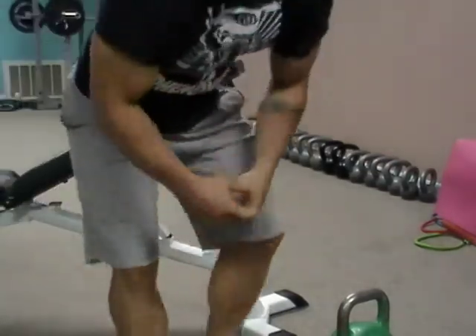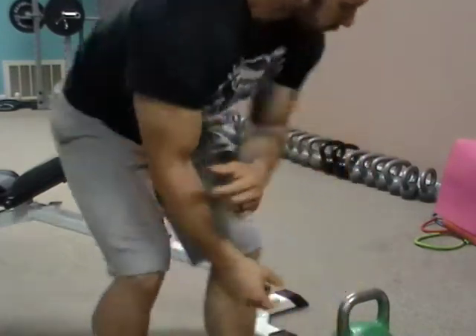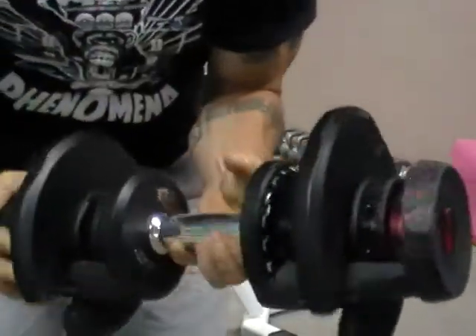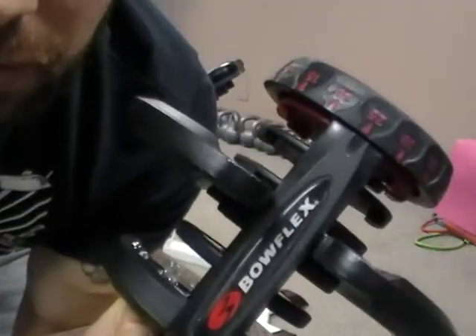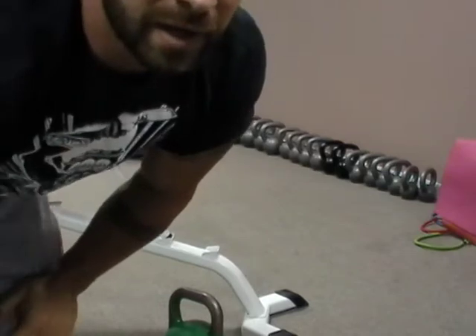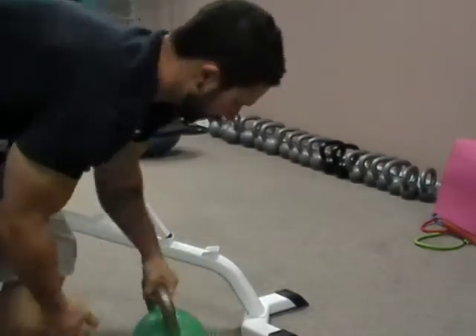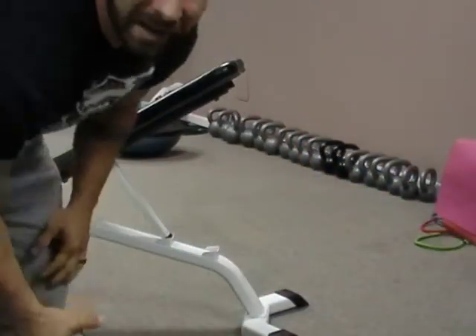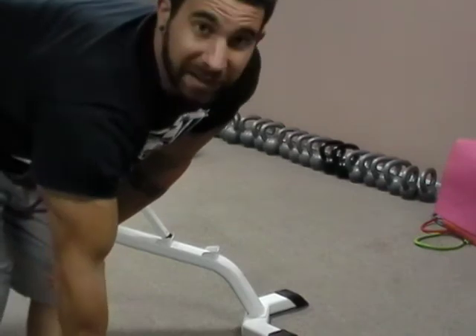Now I want to demonstrate how a kettlebell sits and how the center of mass is totally different — how a kettlebell is a better tool for this job of doing a prone bicep curl, bicep concentration curl. By the way, the dumbbell was set at 25 pounds. Now this kettlebell is 26 pounds — it's a 12 kilogram bell. Not that much of a difference in a pound; it's not going to make or break you.